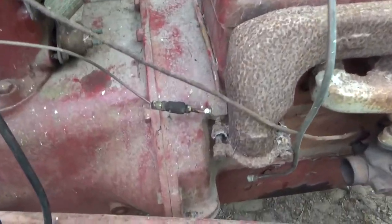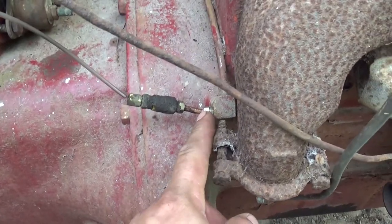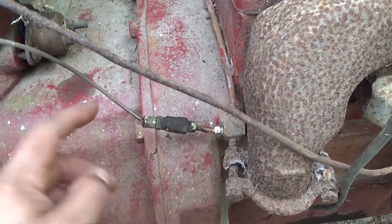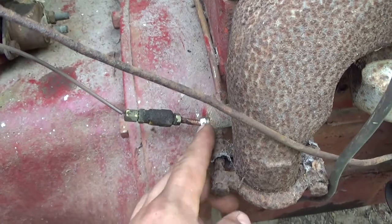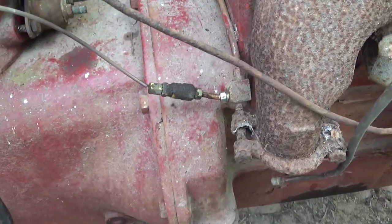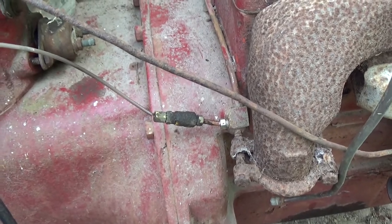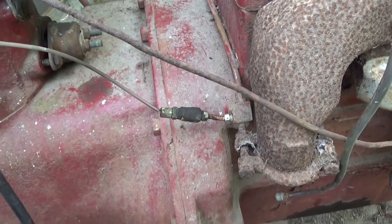What I'm doing right now is this fitting right here goes to the oil pressure gauge. I can take this loose and crank the engine and it doesn't even dribble out or nothing. I'm pretty sure it should. This just makes me feel really uneasy about everything.